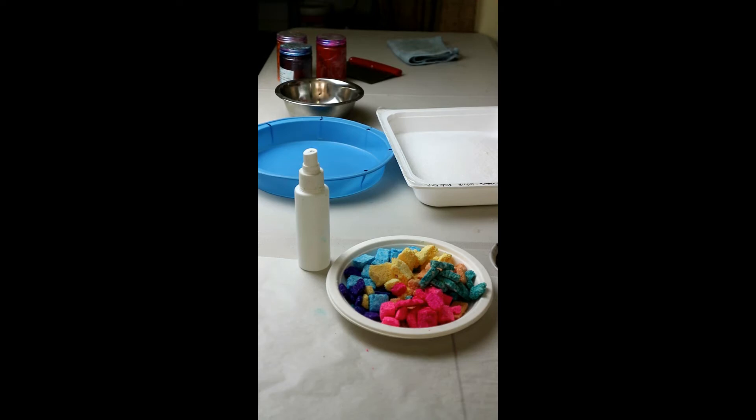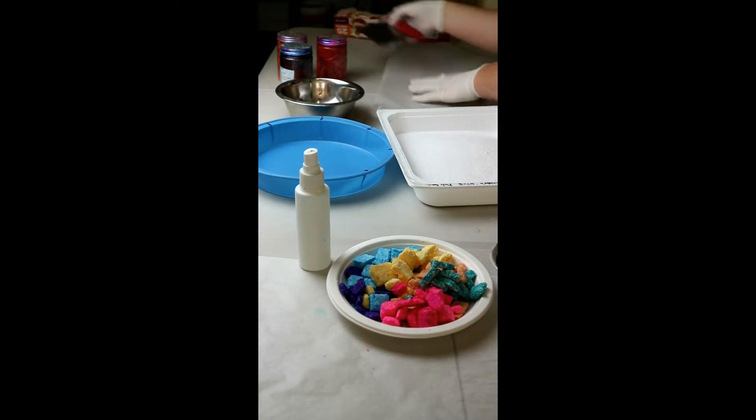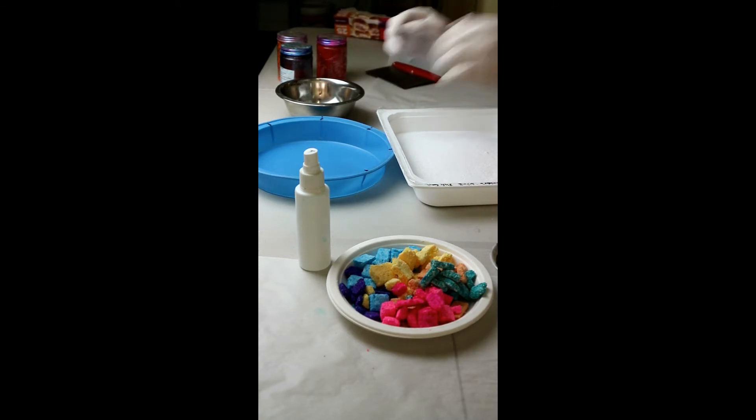I'm just gonna put some baking paper down. This is the part I haven't figured out yet — how I'm gonna get this cake out of the mold. I'm thinking about slicing it first, or maybe making it as a whole, flipping it out, then cutting it. I don't know — this is why I'm not sure if it's gonna work, so we're just gonna test.